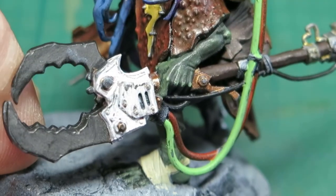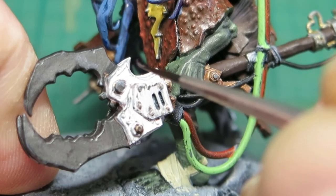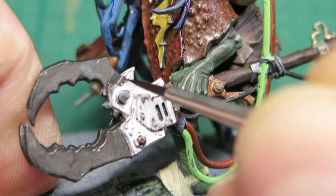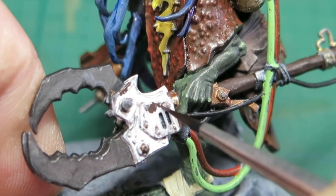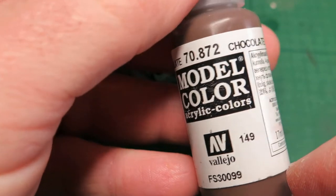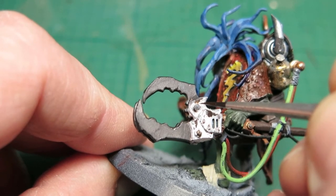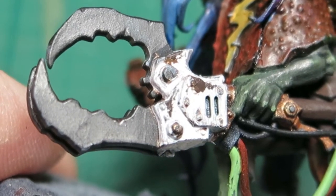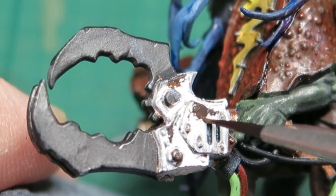Now time for some chipping. I'm not going to use any chipping medium. It's a really nice simple effect using a dark brown — I'm just going to put this along some of the more exposed areas that are going to get more bashes and scrapes. Once you've done that, you then use a lighter brown and put it around the lower edges of those scrapes. For a larger model there's loads more you can do with this technique by using different colours.